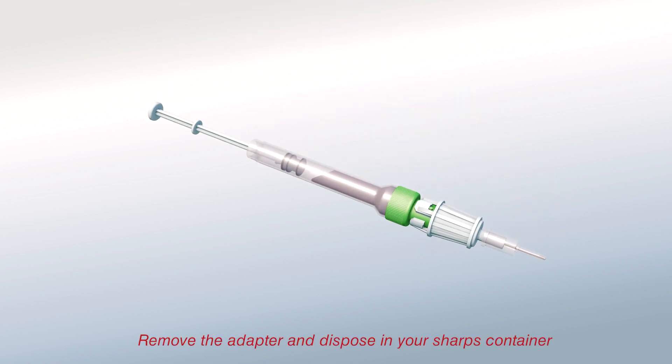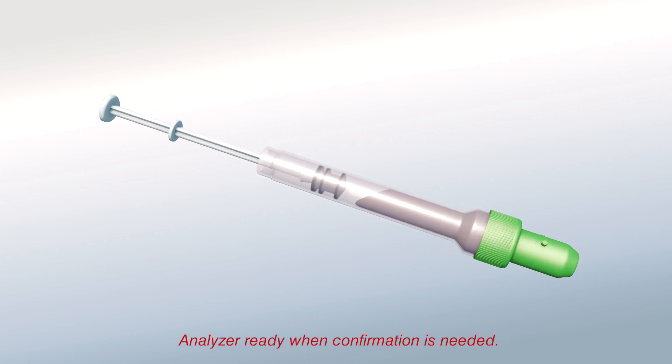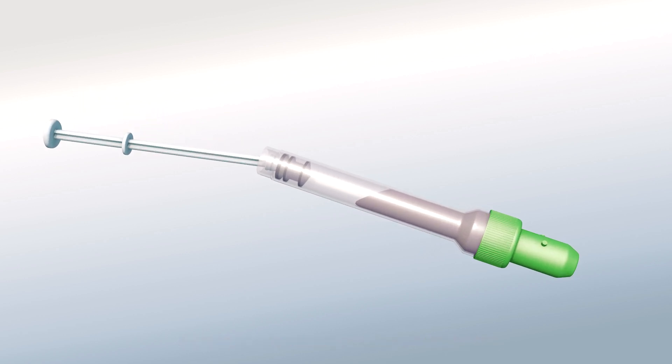When completed, remove the adapter and dispose in your sharps container. In cases where laboratory confirmation is needed, the Monovet can be made analyzer ready by locking the piston into the base with an audible click. Then, snap the piston off.